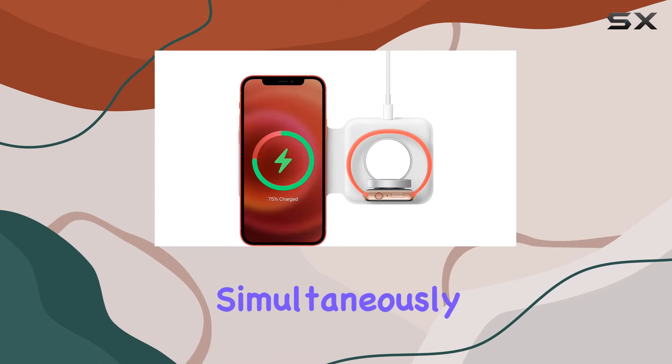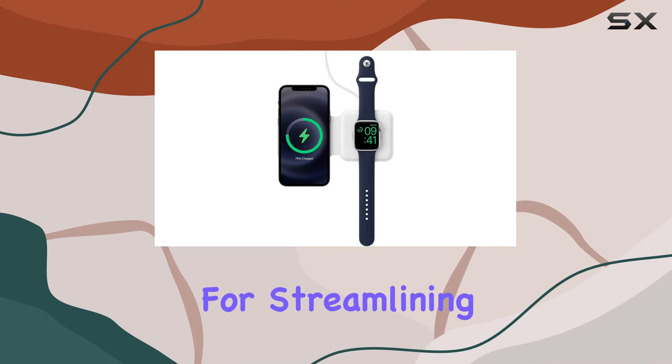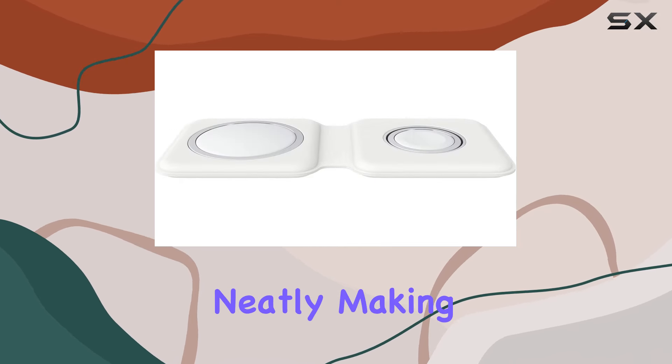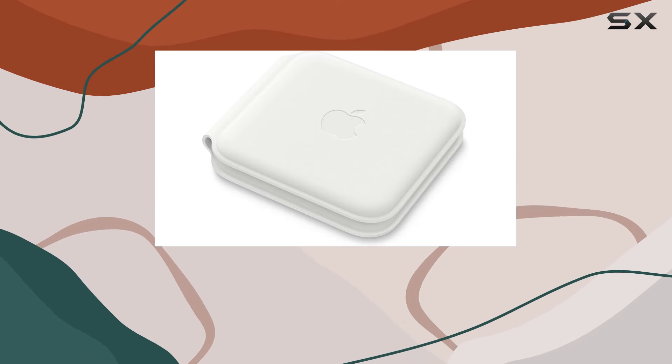The convenience factor is high — with the MagSafe Duo you can charge your iPhone, Apple Watch, and AirPods simultaneously by simply placing them on the charger. It's a neat solution for streamlining your charging setup.